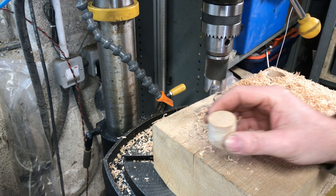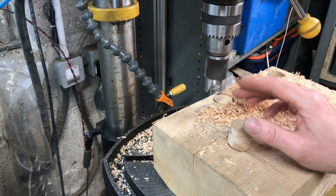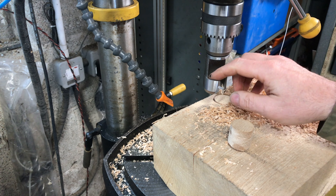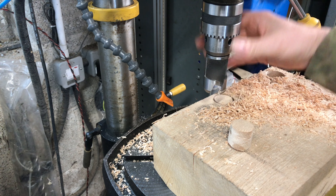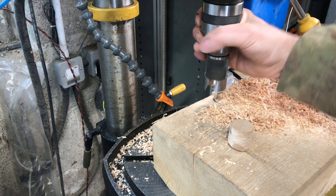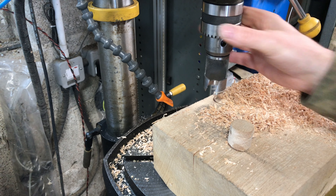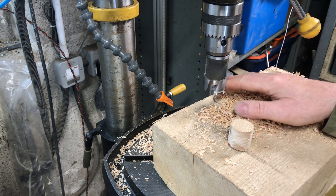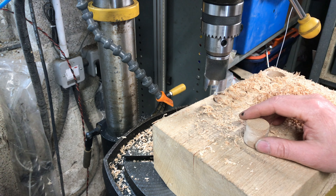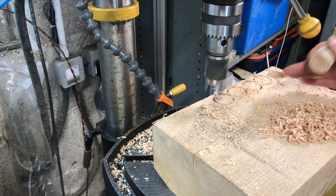This is a 30mm doweling tool, got it from Axminster Tools — I'll put a link in the description. It seems to be working really well. I'd only recommend you use one of these in a drill press; I wouldn't do it freehand. It looks fairly delicate and you're not really going to get nice round cuts freehand. So in a drill press, low revs — I've got mine going about 370 revs a minute — and it seems to be cutting fine.